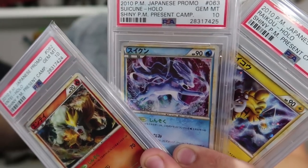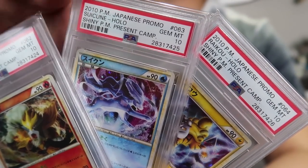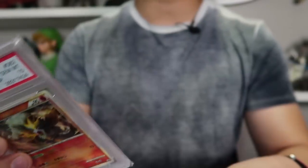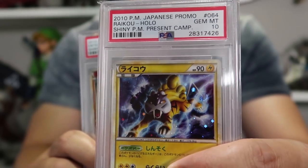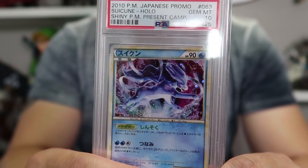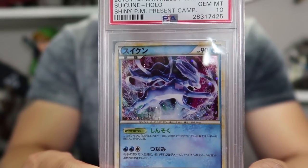Next we have the Legendary Dog Trio. If you guys played Pokemon Gold, Silver, or Crystal, you'll know how difficult these guys were to catch because when you encounter them, they would immediately run away - the very first time it was actually difficult to capture a Pokemon. The most expensive one is definitely the Suicune, just because the art on this card is so fantastic. The Entei and Raikou aren't nearly as well done in terms of art, in my opinion, though they still look really cool with that shiny variant. Suicune is also an absolute tank in the game with its mirror coat ability, making it the most valuable of the three.